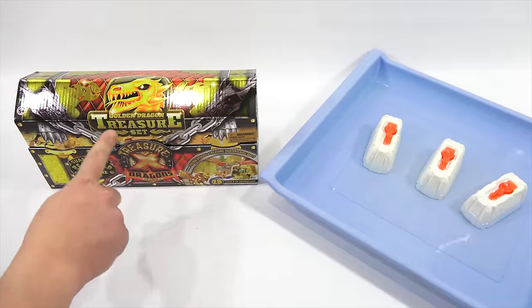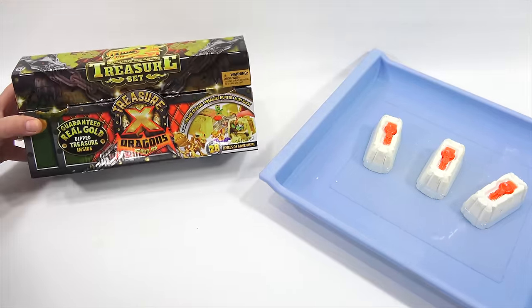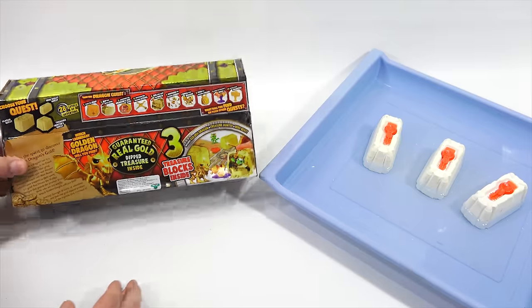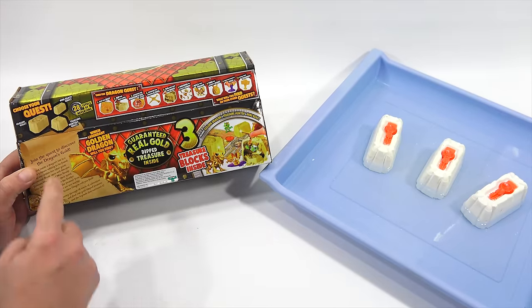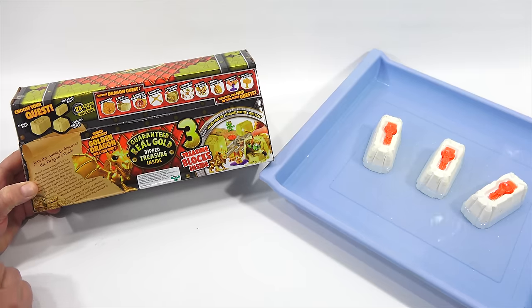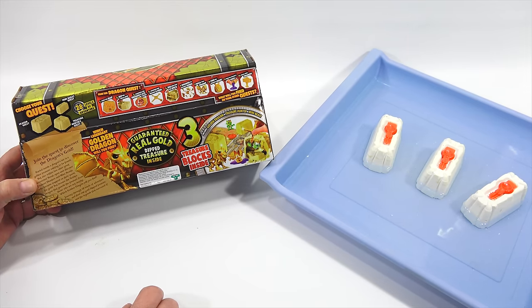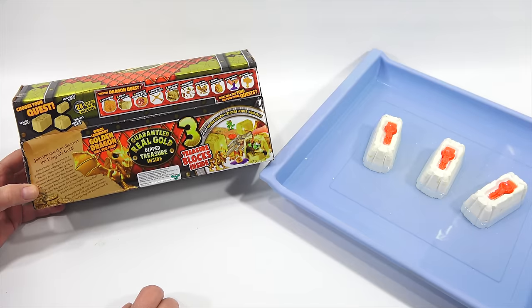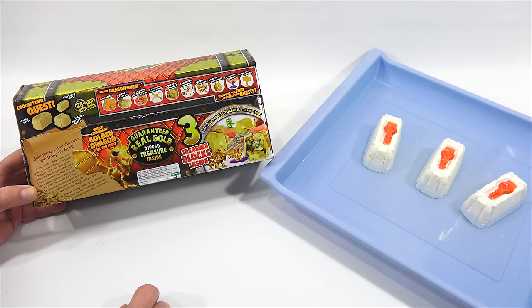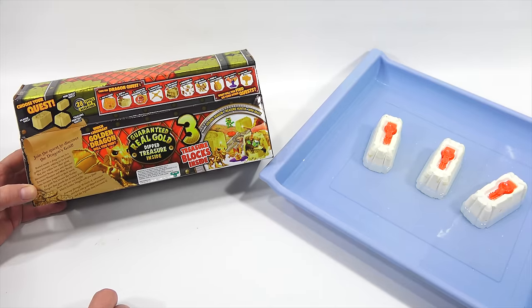I got the tape off, so it says Golden Dragon Treasure Set. Guaranteed real gold dipped treasure, 28 levels of adventure. This is for ages 5 plus, by the way. The back shows you all the steps here. And then there are three blocks in this one, which is really cool - three treasure blocks inside. Buried inside a dragon's lair is a golden treasure waiting to be found. But also within lies other great discoveries.